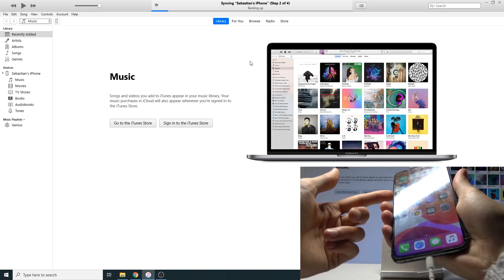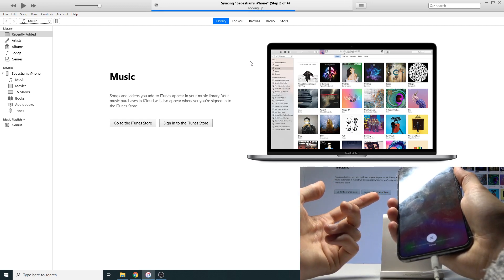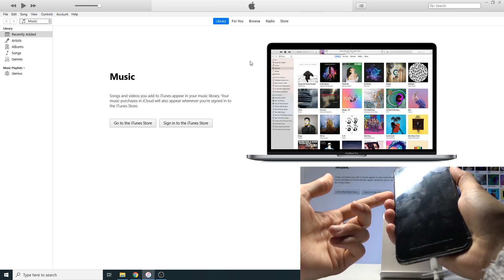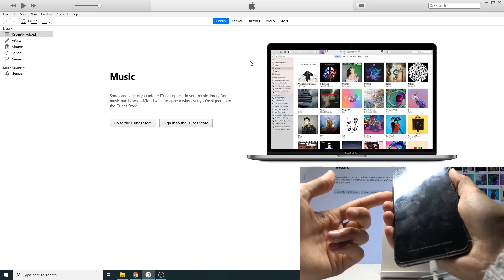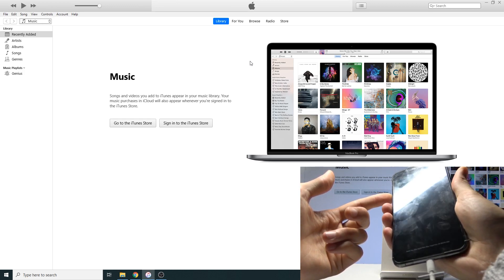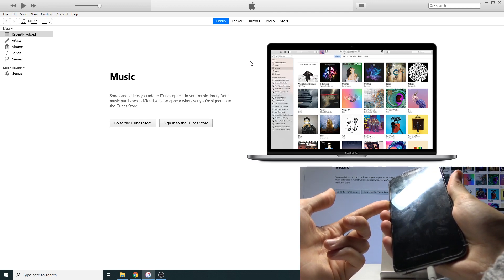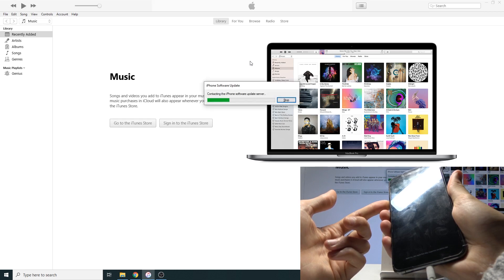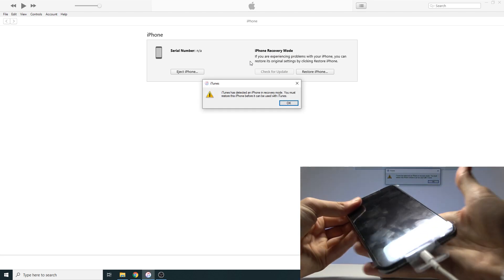One, two, three, four, five, six, seven, eight, nine, ten — one, two, three, four, five. That should be good enough — and yes, it's going into DFU mode.